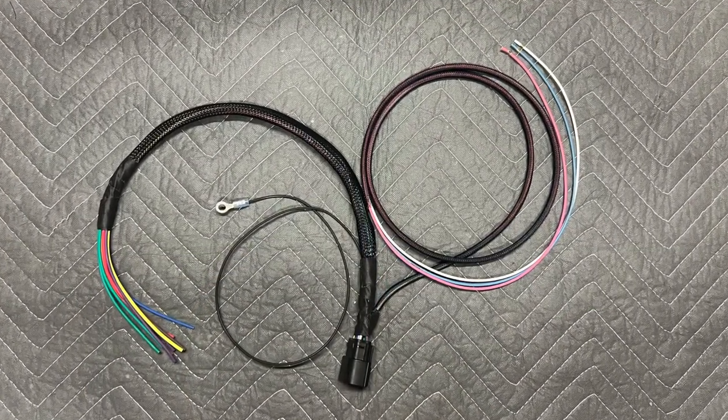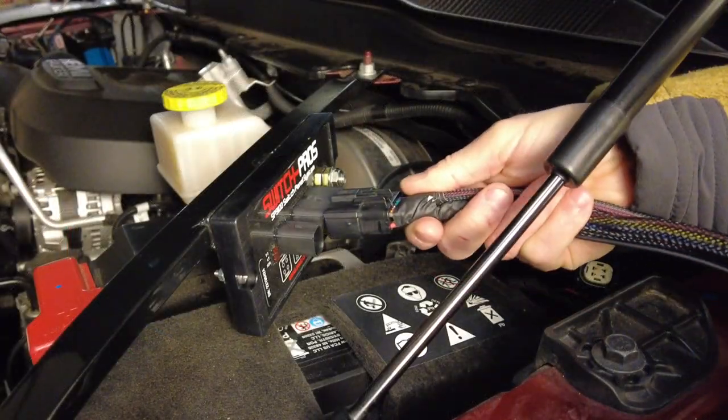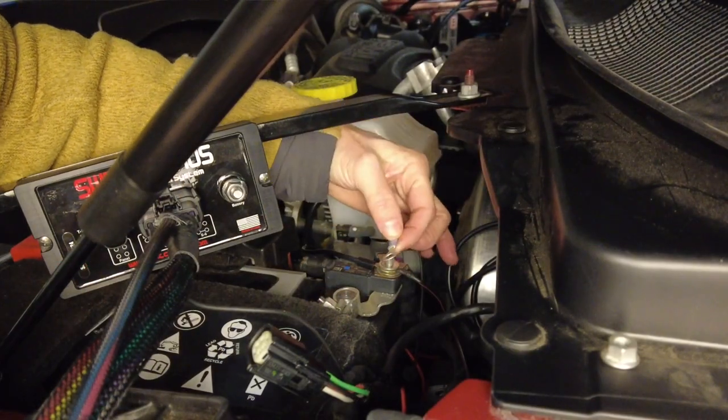With the blue, pink, and white control wires separated and the black ground wires separated, plug the wire connector into the power module. Then wire the black lead directly to the negative terminal on the battery.